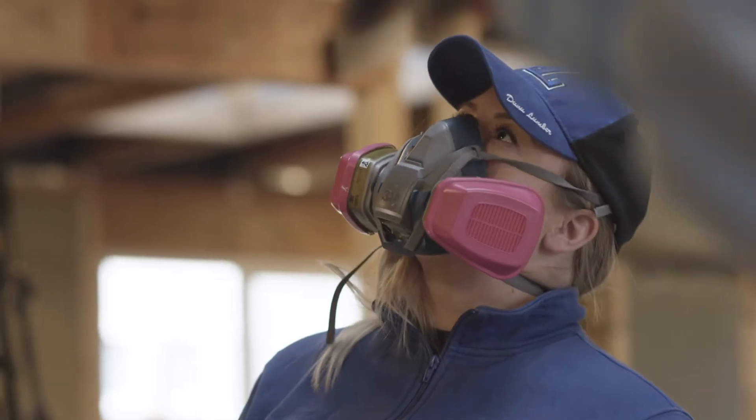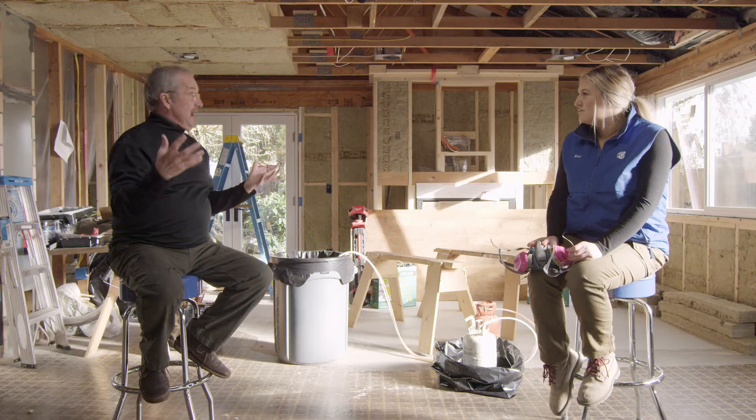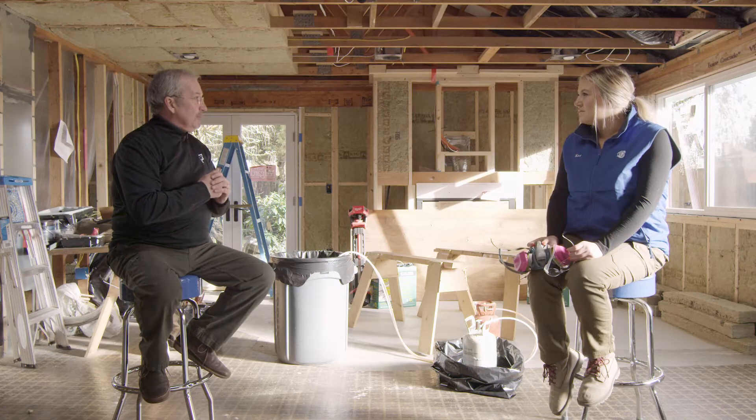Number one is the respirator. We're spraying a chemical-type foam product and sometimes not in an open environment — it's an inside product. So a respirator is very important. Obviously we want to protect our eyes as well for overspray. And as you mentioned, foam is very difficult to get out of hair — kind of like chewing gum. So a good hair cover is recommended.